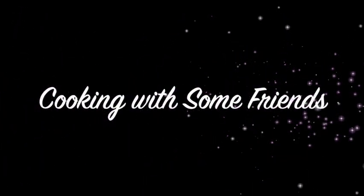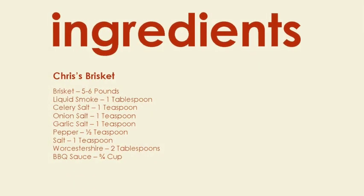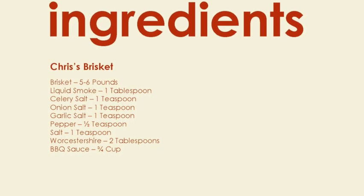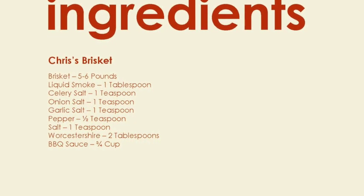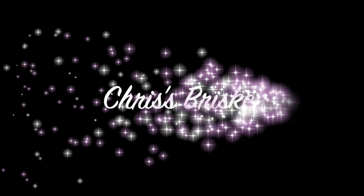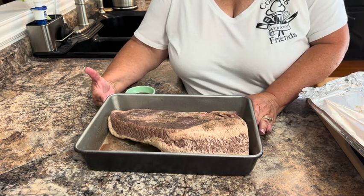Hello, my name is Tracy Allen and I want to welcome you to Cooking with some Friends. I'm going to show you a really quick way to prepare some brisket.